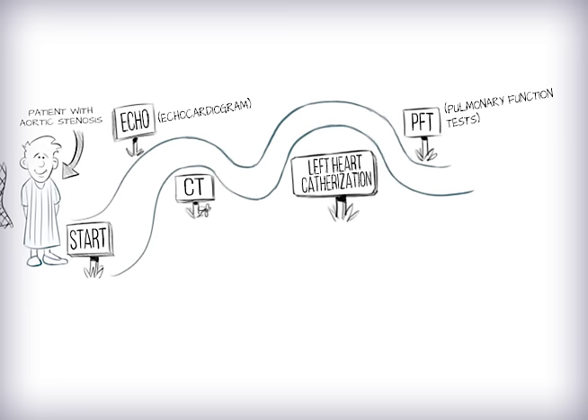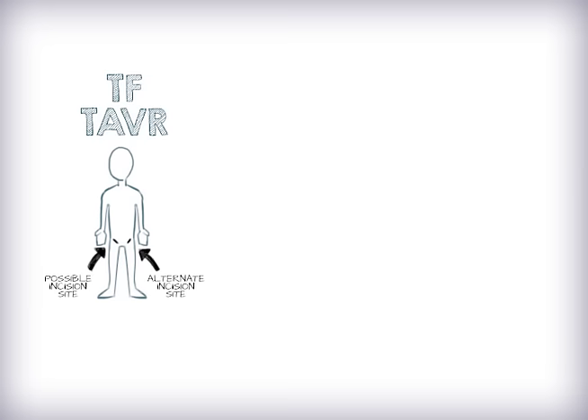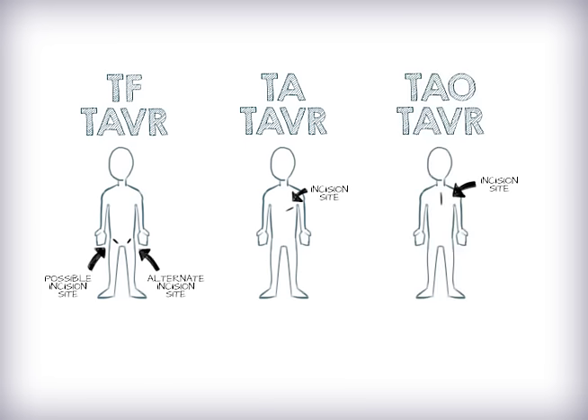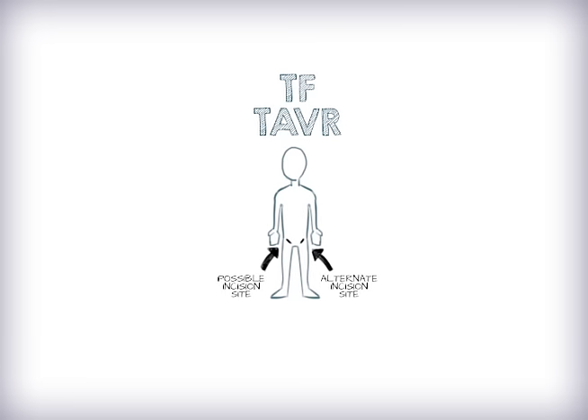After those tests, your doctor will be able to determine which type of TAVR will be best for you. There are three ways we can do a TAVR: one, transfemoral TAVR; two, transapical TAVR; or three, transaortic TAVR. The most common and preferred approach is TF TAVR through the groin.